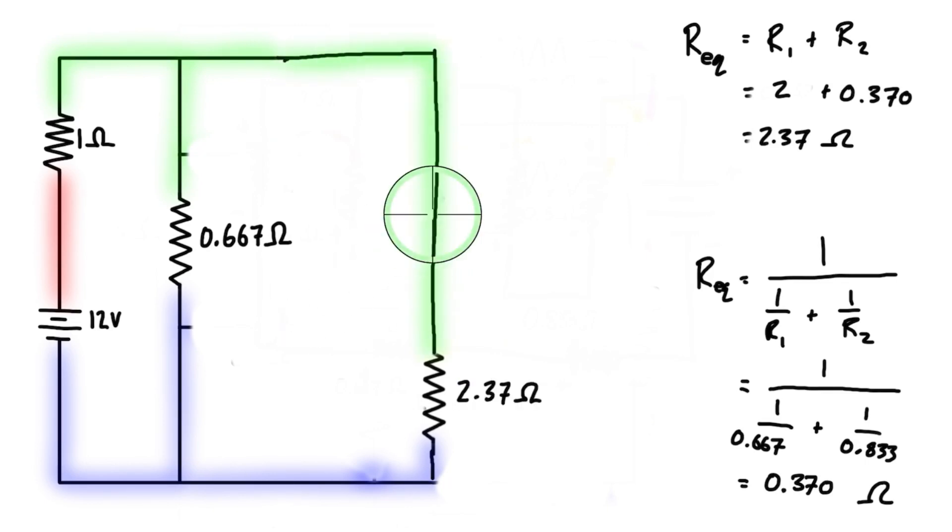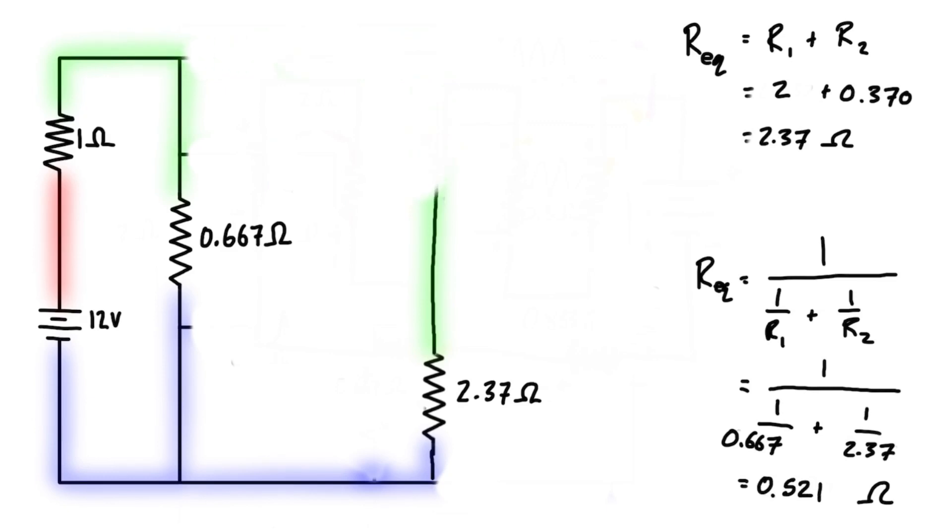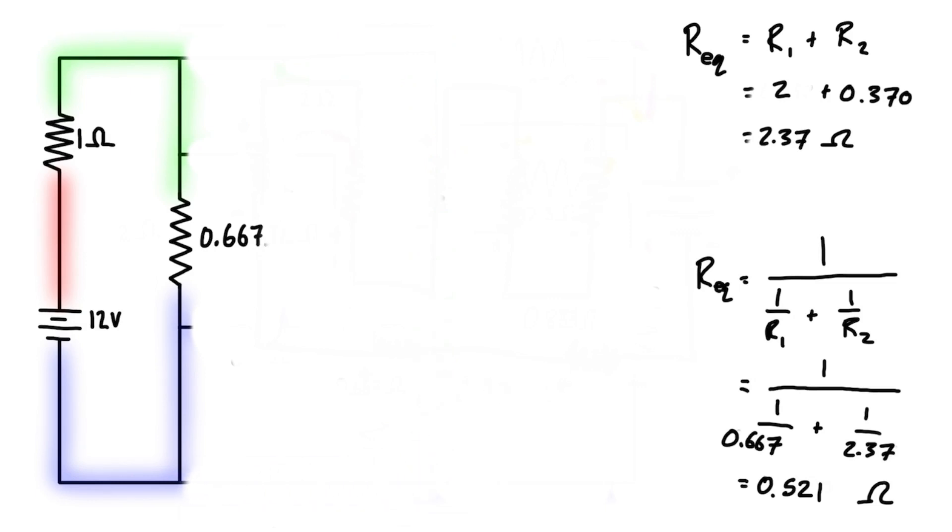Now going from the green node to the blue node, we have two parallel resistors. So we use the parallel expression with 0.667 ohms and 2.37 ohms, which simplifies to 0.521 ohms. We can replace both resistors with a single equivalent resistor connecting the green node to the blue node.